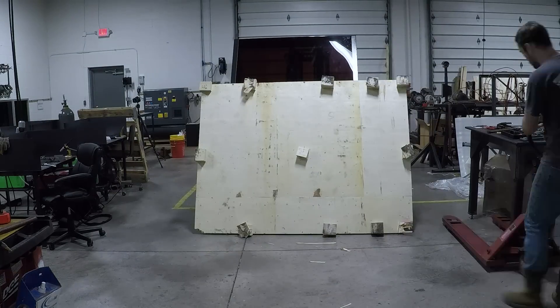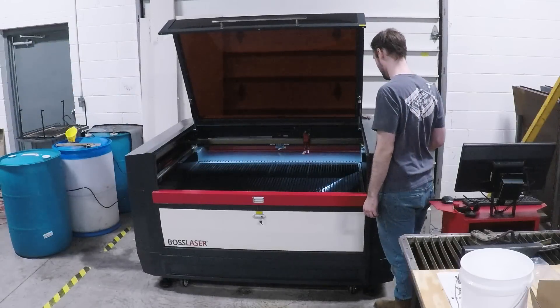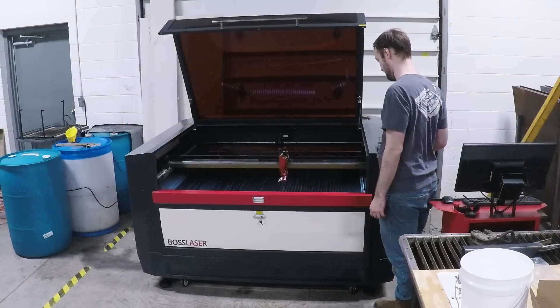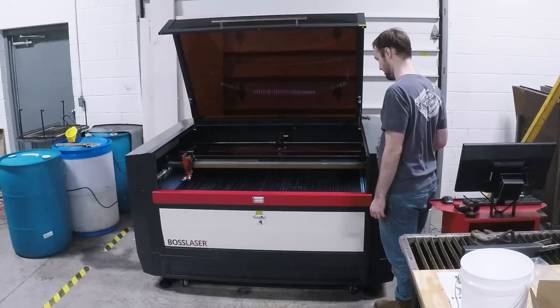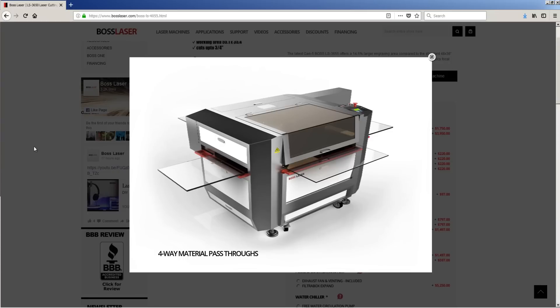This is not a small laser, but we love having the larger size because it means we're less likely to have to cut up large pieces of raw material or sheets — they'll either fit on the bed, or this Boss laser has pass-throughs on all four sides so you can slide sheets and material through.